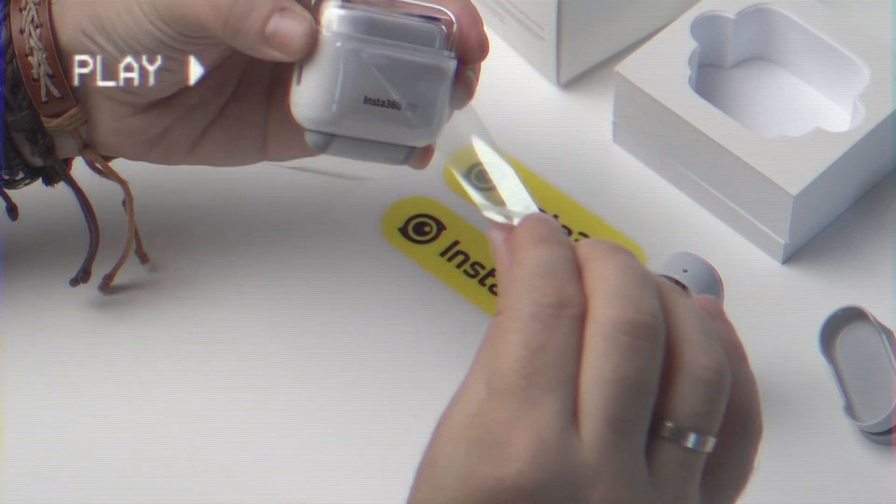One question you might have: it is a tiny action camera — is it water resistant? Yes, but as you can see here, it can handle water that is dripping in a glass, but I wouldn't take it to the ocean and dive with it. When we say water resistant, it usually means it can handle some water, rain, and a brief splash for a very short period of time.